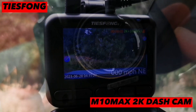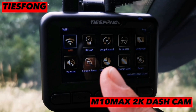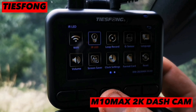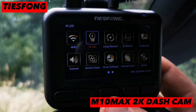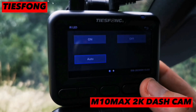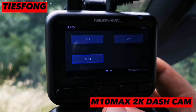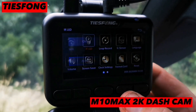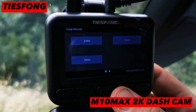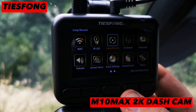We're all set up now — let's check out the menu. So we have Wi-Fi, the LEDs, and the infrared LED. You can have them on auto, off, or on. Loop recording options are one minute, two minutes, or three minutes — I like to keep mine at two.